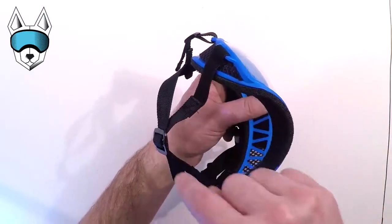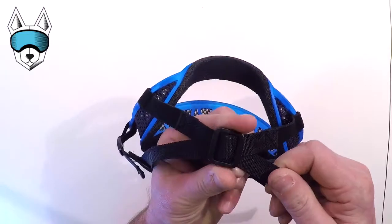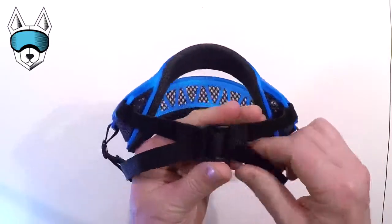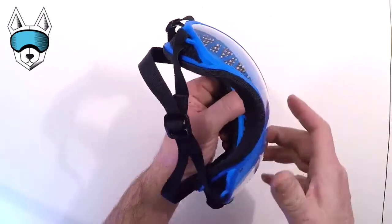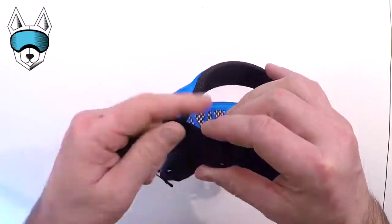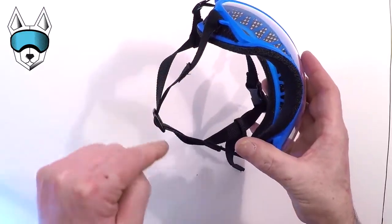Making this adjustment so you get the proper size where your dog's muzzle will fit through is pretty easy. You can just go ahead and slide the nylon webbing through the tri-glide that rests under your dog's chin one way or another. For example, this will fit a smaller dog, and sliding the webbing through that tri-glide in the opposite direction will make the area a little bigger for a larger dog.